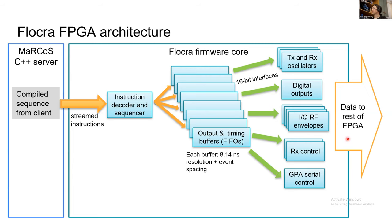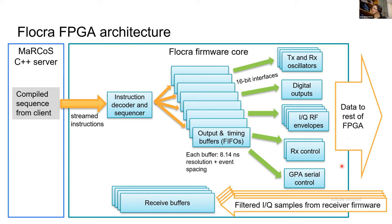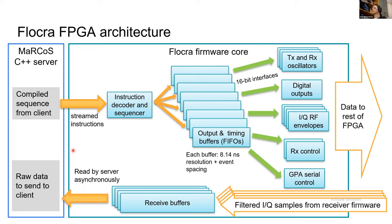All data is sent to the RX and TX chains, which handle the heavy lifting on the RF side. On the return side, all data is sent from the receiver chain into receive buffers, each of which can store around 30,000 samples. These are read asynchronously by the server when it has time. This allows you to run a block of acquisition at the full 30 MHz sample rate for a short time, fill up the buffers, and then during idle periods — when other pulses are running — read it out and send it back to the server. The interface between the server and FPGA is streaming, enabling an infinite sequence on the server side.